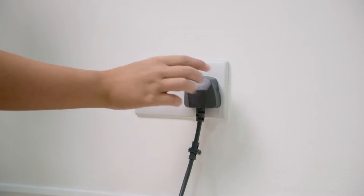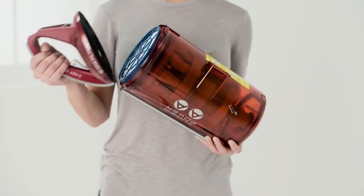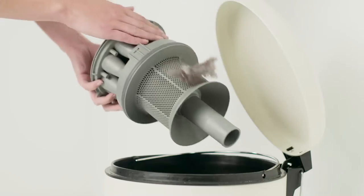Firstly, ensure the product is unplugged and release the dirt container. Remove the shroud from the dirt container.